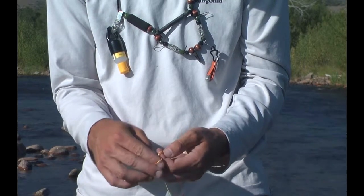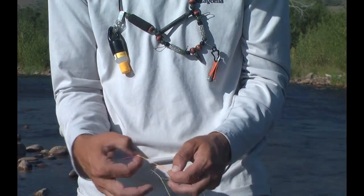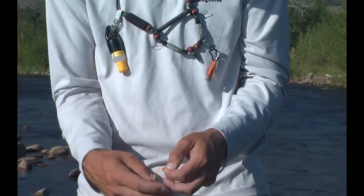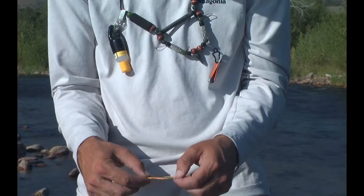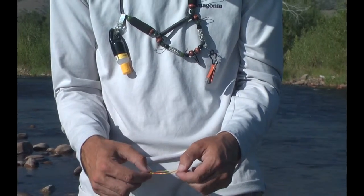A triple surgeon's is just simply another wrap through, which is going to be better for your lighter tippets as it does have a little bit more bite to it. And now to moisten it and pull it tight.